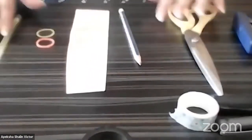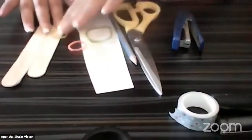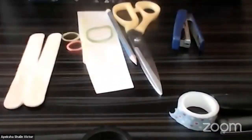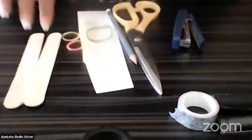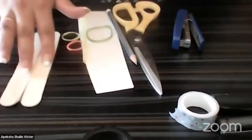Let us start with today's activity. Let me show you what materials you need. First, grab two ice cream sticks. If you do not have ice cream sticks with you, you can get a cardboard, cut them into this shape, make sure that you are cutting two, and get them ready to use.